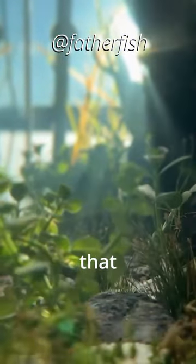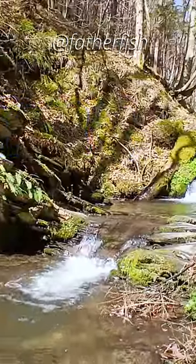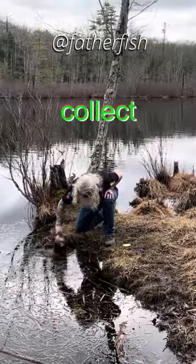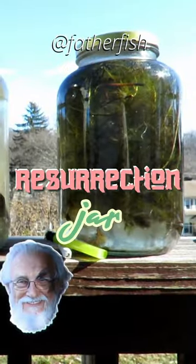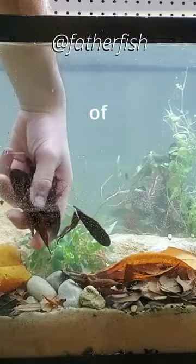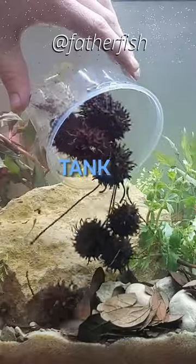The best way to get that culture is from a pond, a creek, or a stream in your community. Go out and collect some, put it in a jar, make a resurrection jar. It will be full of life. Then begin putting small amounts of that into your tank.